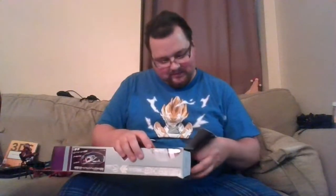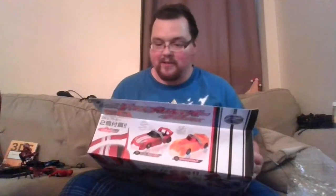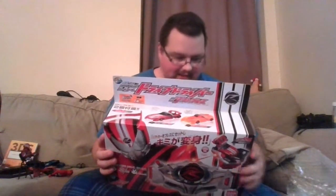The biggest things are right down here. First, the smaller of the two: this DX Signal Axe — or Shingoaxe, it's basically a bastardization of the word 'signal.' So there's that. The other big thing is the Drive Driver — I finally decided to go in on one of these. I absolutely love Drive as a TV show, but never really wanted the belt until recently.